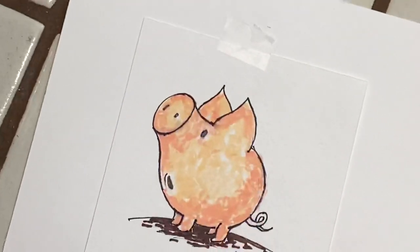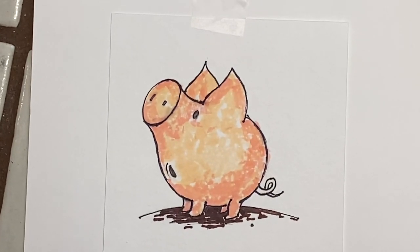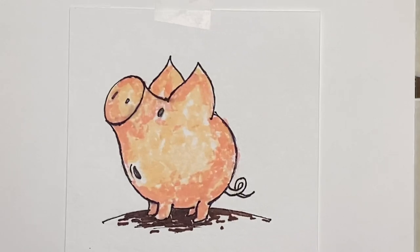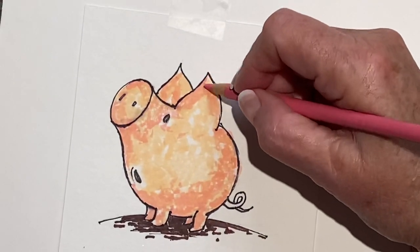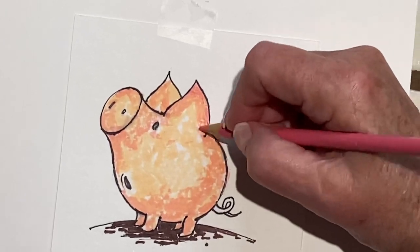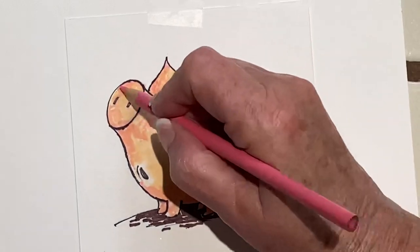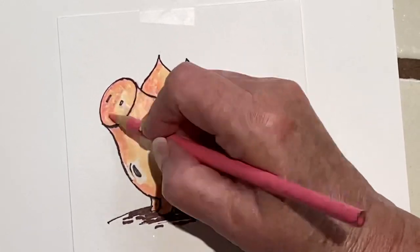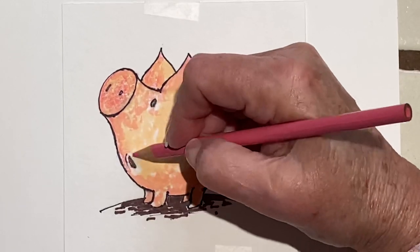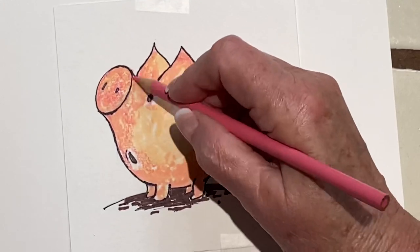They're actually pretty clean animals — we always had pigs when I was growing up. Now I am going to take some Prismacolor pencils and work it over a bit, enhance it, smooth it over. Give him a pinker nose — like that. Leave a little bit of white, because it kind of makes him sparkle.